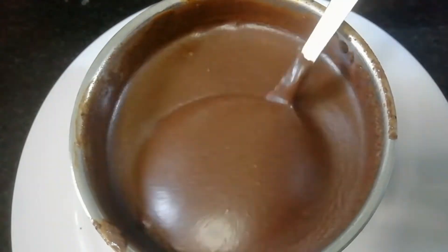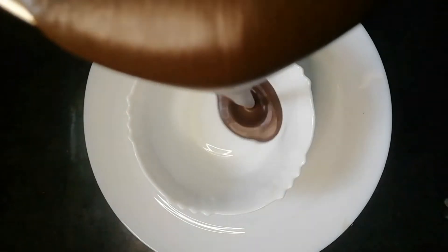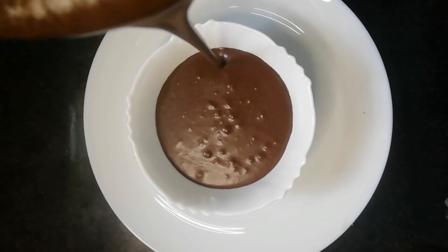Let's put a glass of water in a cup of water.